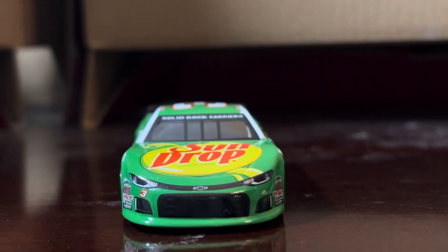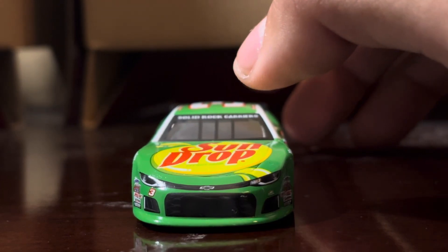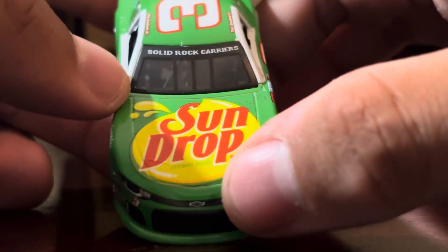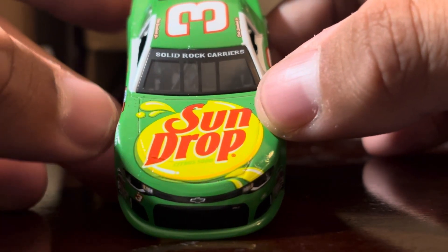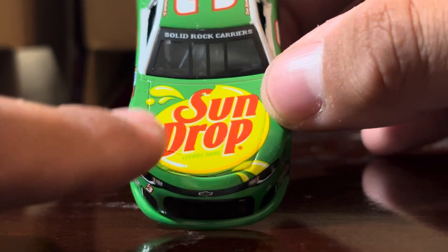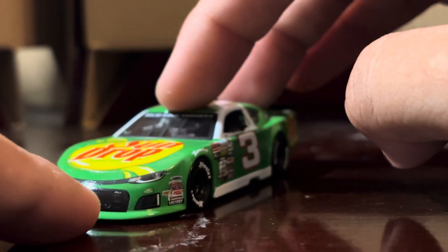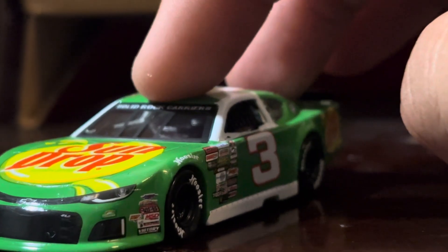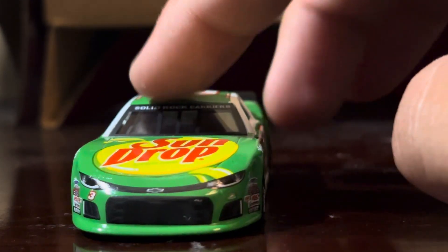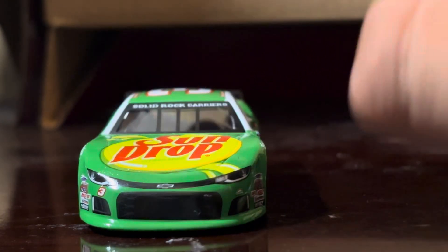Let's take a look at the full car. Starting off at the front, it is a Chevrolet Camaro. You've got Solid Rock Carriers on the top of the front windshield, Sundrop on the hood, and several contingency sponsors on the front. I think that's a Junior Motorsports logo there, and you've got the bowtie on the nose, and I think it says Zeal One there.